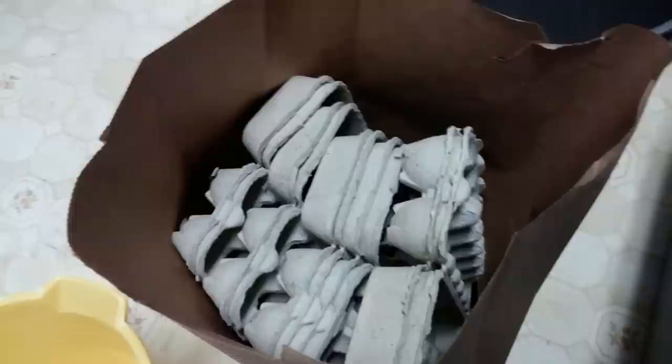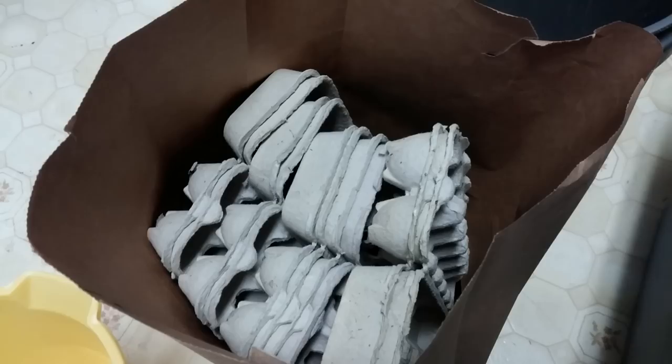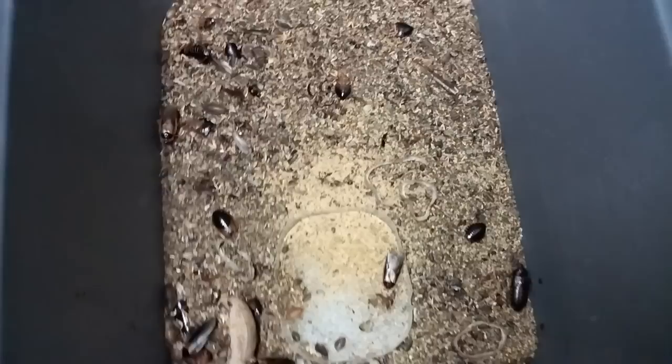I've got all the eggshells out. When you're emptying these eggshells, you need to make sure 100% that each one is completely empty of all roaches. You do not want these getting out, especially if you live in a warmer area. I know places like Florida don't even allow these unless you have a license. Once you get the eggshells done, you're going to be left with some big ones, maybe a few small ones, and a lot of babies.